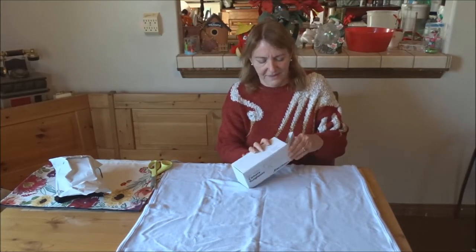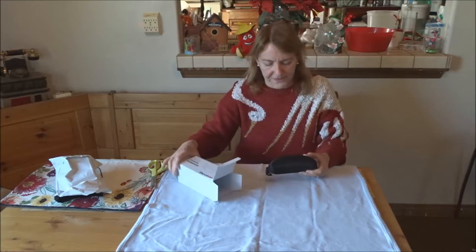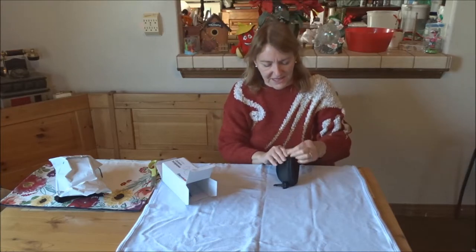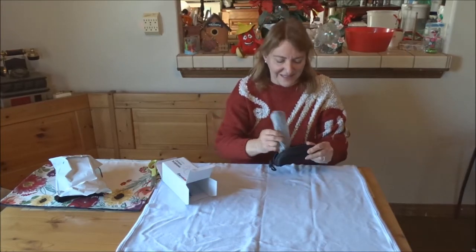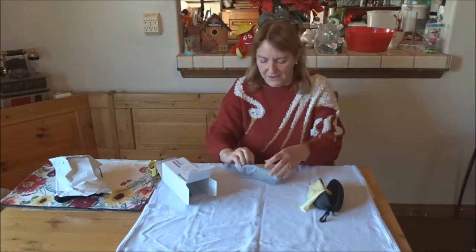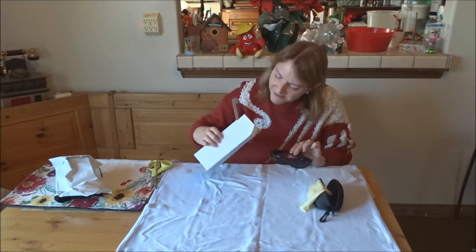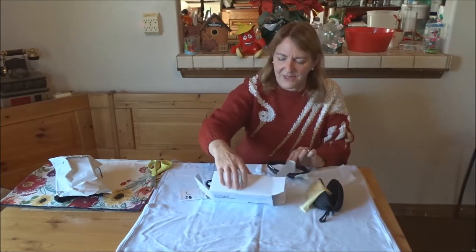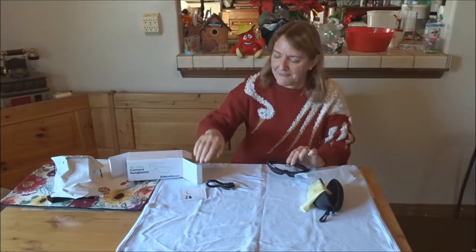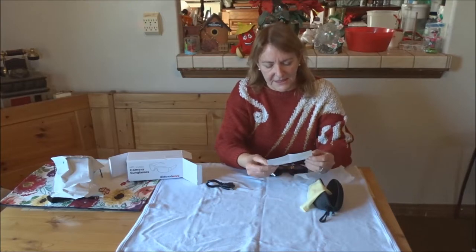Let's see what's in here. Opening it up, there's a case — look at that. And a cleaning rag, I guess that's to clean your sunglasses. And there they are! There's more. So there's the glasses. Let me move this out of the way — this is the box — and it comes with the camera sunglasses and these are the instructions.